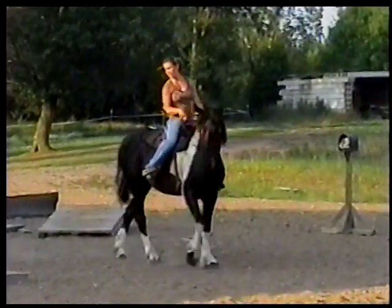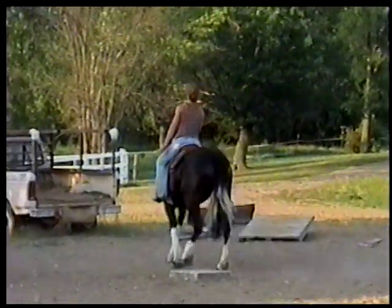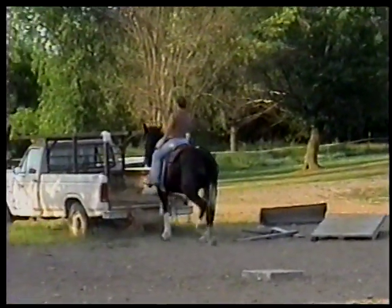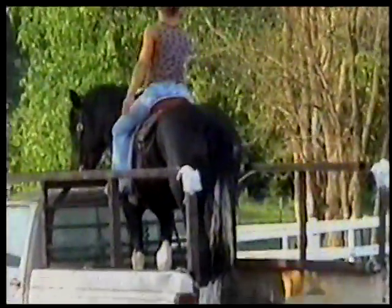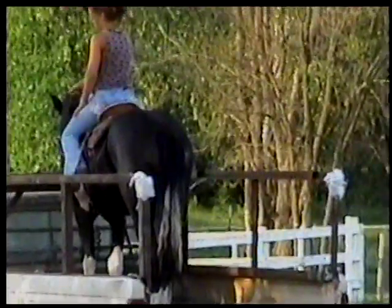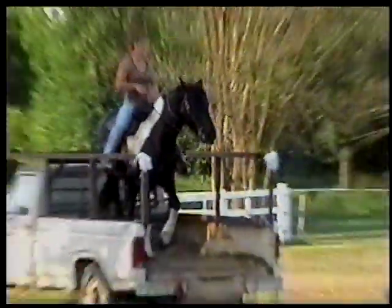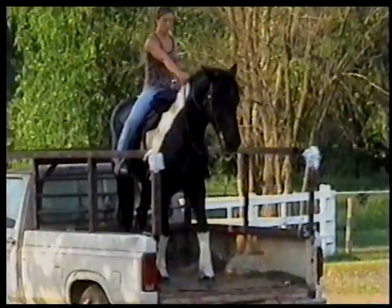If you can't control the horse, you're in trouble. She's a big horse for getting up in the back of a pickup and turning around. There ain't a lot of space up there — she's such a big girl. She's learned to get handy with her feet. See how handy she is there? She just learned to get handy.